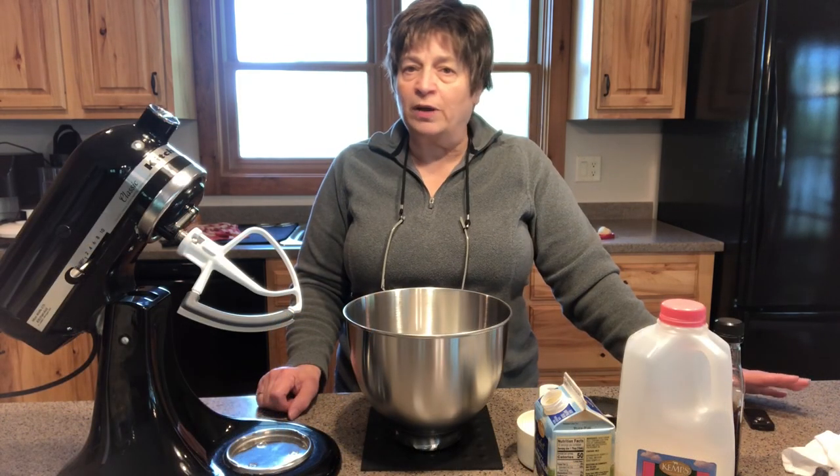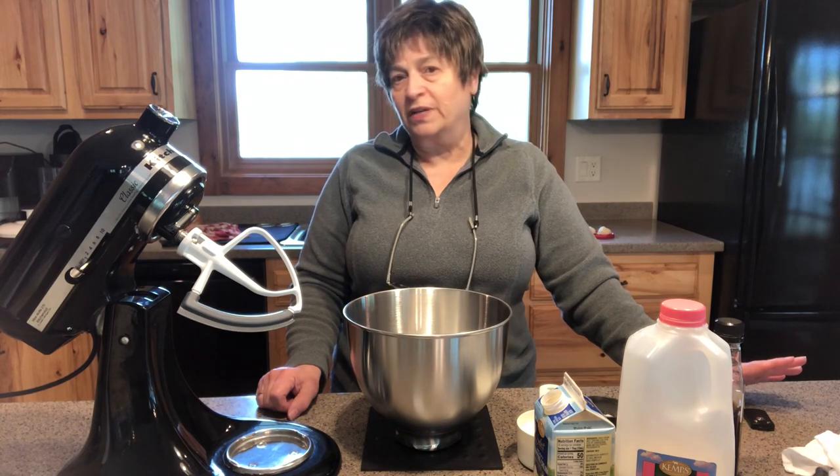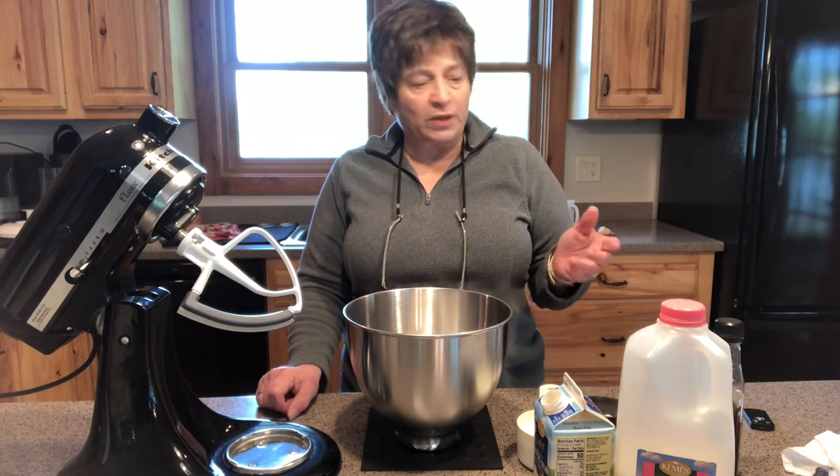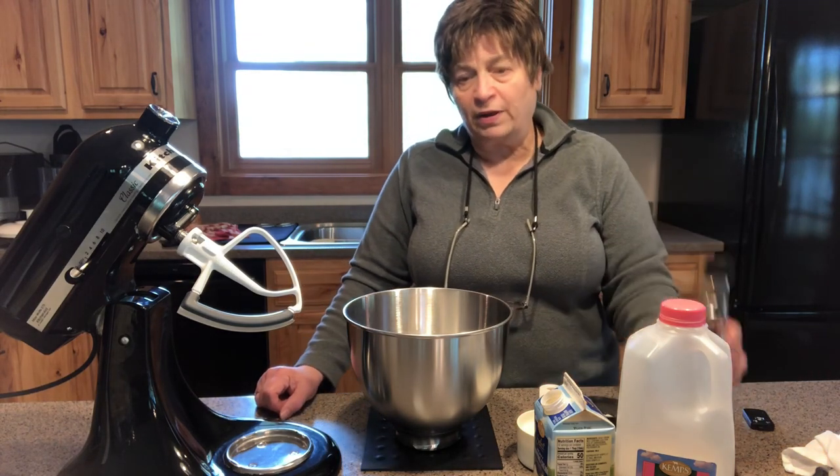To make my ice cream I'm just going to use a few simple ingredients: some cream, some milk, my rhubarb powder, some sugar, a pinch of salt, and some of my homemade vanilla.